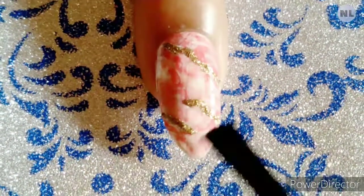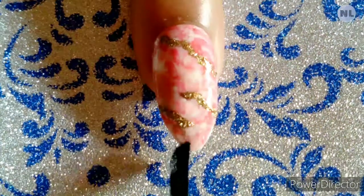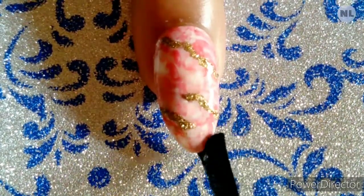Finally, you have to seal your design with a top coat. Don't use a matte top coat — you will only use a glossy top coat.